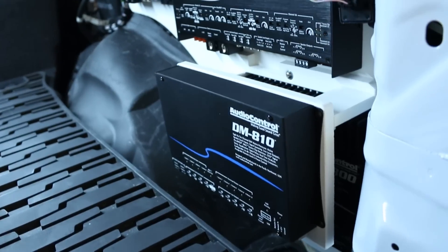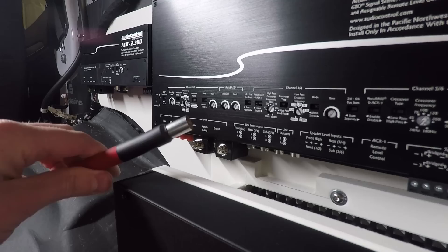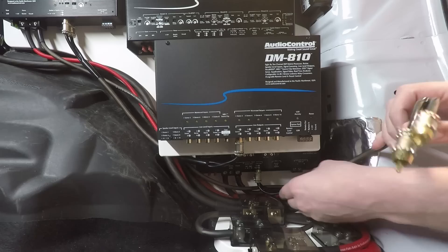I'm working on installing these three amplifiers and a digital signal processor. I have everything mounted, but now I need to wire everything up. How can I make a perfectly shaped mounting board to hold all of the wiring distribution? How will I wire power to each of the three amplifiers, and how will I get a signal from the digital signal processor to each of those amplifiers?